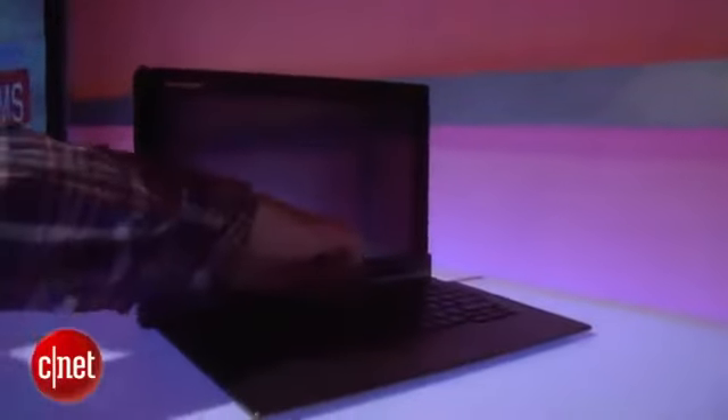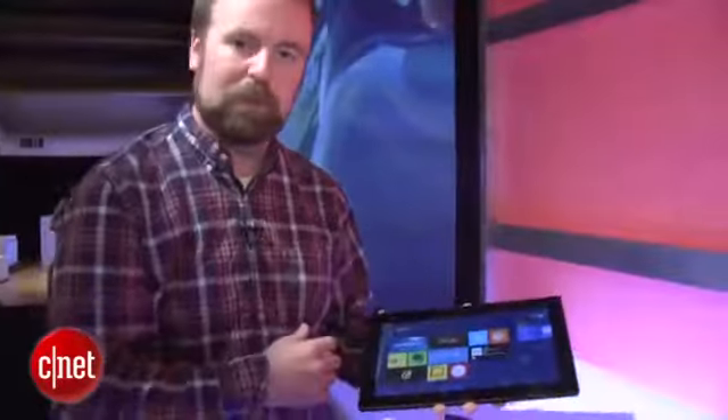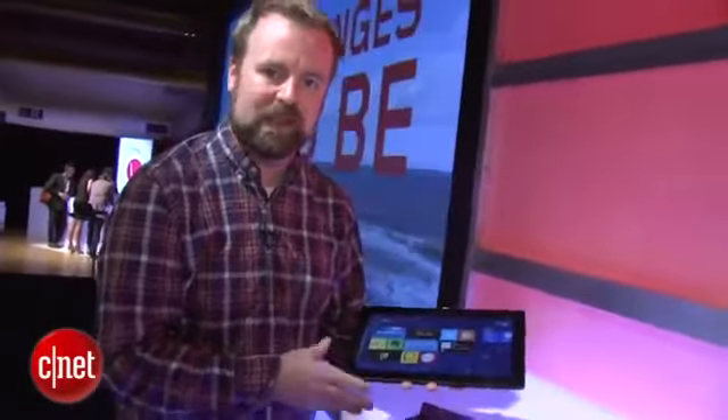Take it out, push that little button down, pull the screen out, and it comes out in tablet mode. It's an 11.6-inch tablet running full-blown Windows 8, with a Clover Trail CPU from Intel — basically a newer generation Atom chip.